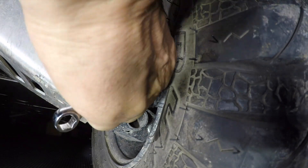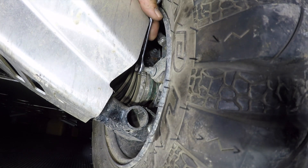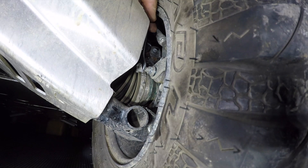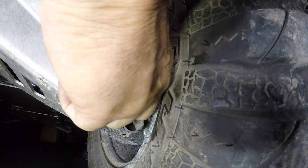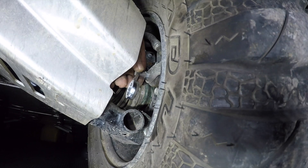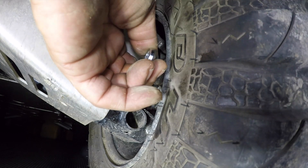Undo that one. Tighten this one up. Let's see if it's finger tight now. There we go — bring it in there. So it feels like it's snug; going to back it off just a little bit. Hold that one and tighten this one down.